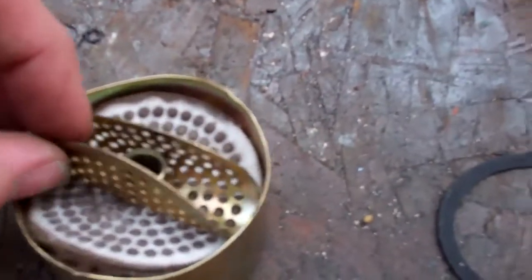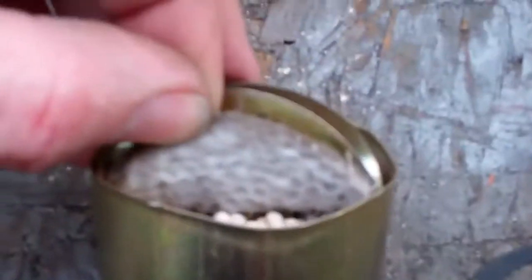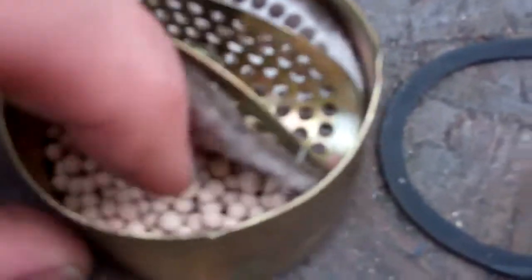Let's see if we can get this out. It's stuck on there — it's got a lip on that tube. But that's all you've got is a little felt pad, and it's full of beads.